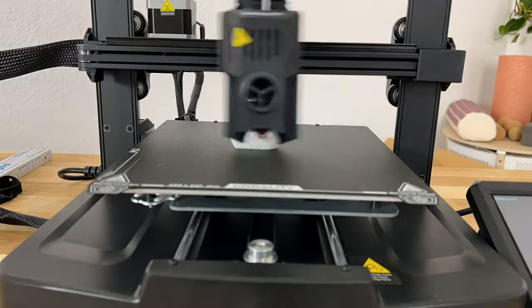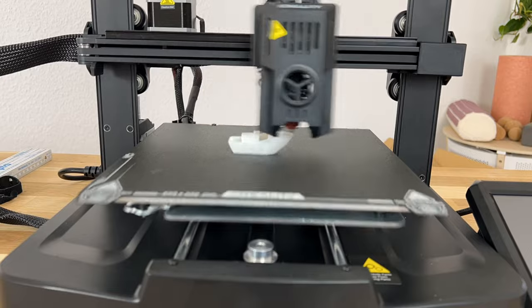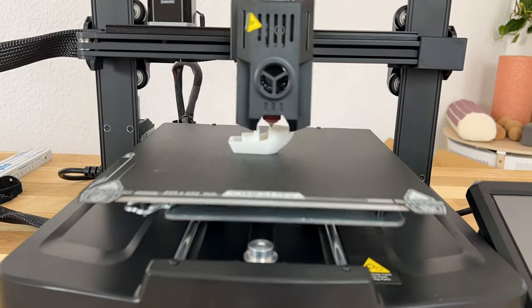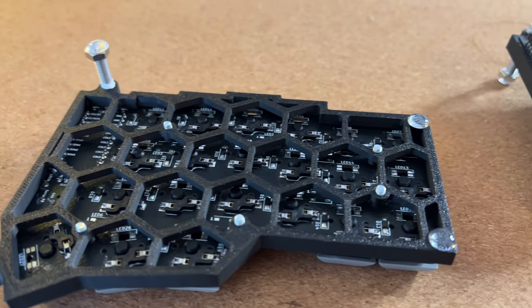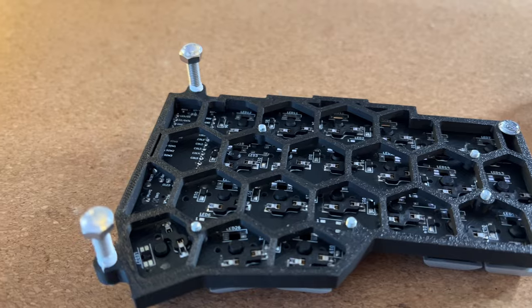Recently I saw a nice video by Hossern who created a new case for his Corne keyboard. I really enjoy his videos and his case, and since I recently acquired my own 3D printer, I really wanted to create my own case that fits exactly my needs. I tried many different cases and most of them didn't fit my needs, so I created my own. In this video I want to show you my old cases, my fails, and my new case — so let's grab a coffee and get started.